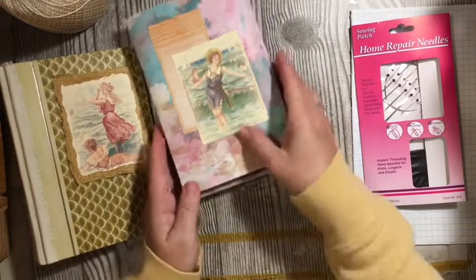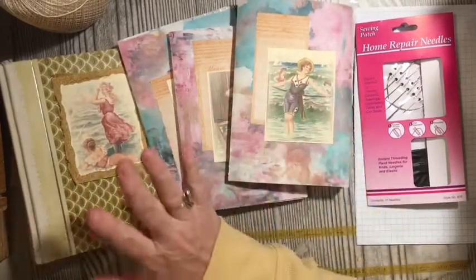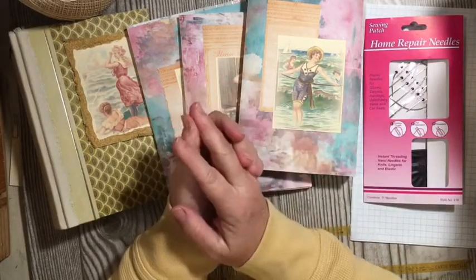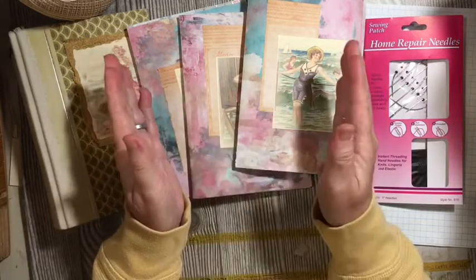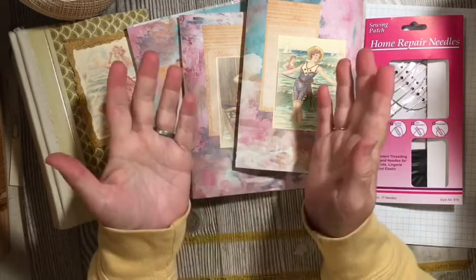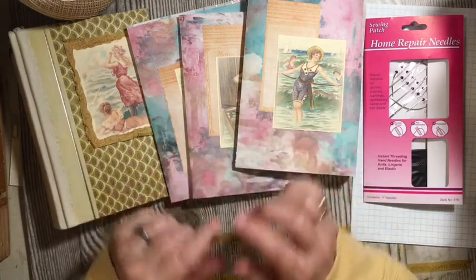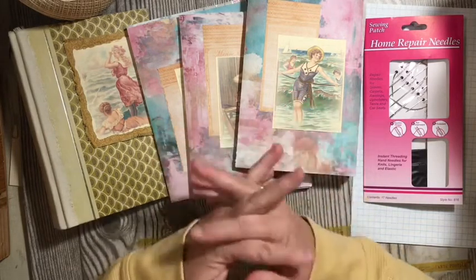Hi everybody, it's Julie. I'm here with the next installment in the Beginner's Junk Journal series. We are working in our Reader's Digest journal, and we're getting ready to bind in the signatures. If you're brand new to journaling and you want to see how to put together a journal from start to done, that's what we've been doing here on the Dear Julie Julie channel, every weekday at 4 o'clock. This is our fourth journal start to done, and our next one will be a little golden book.